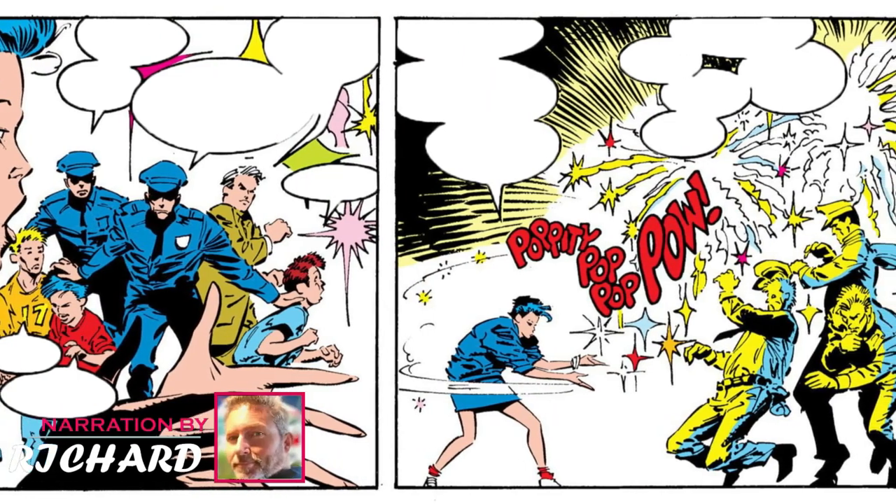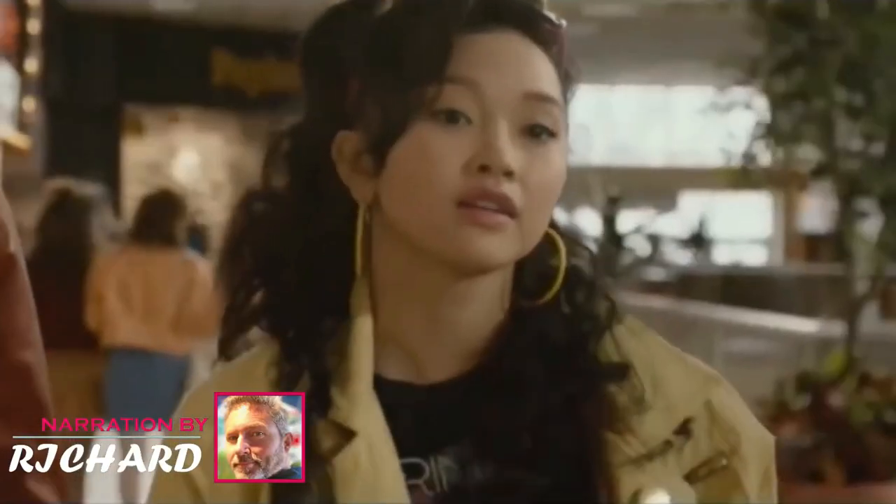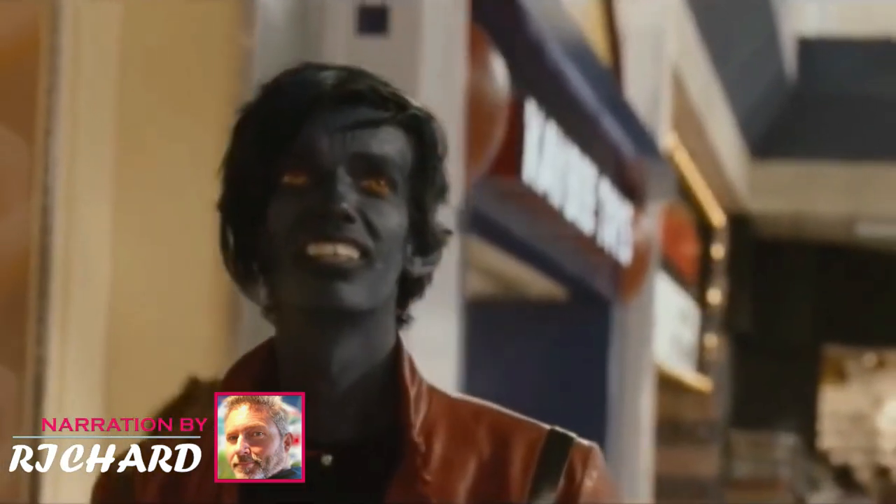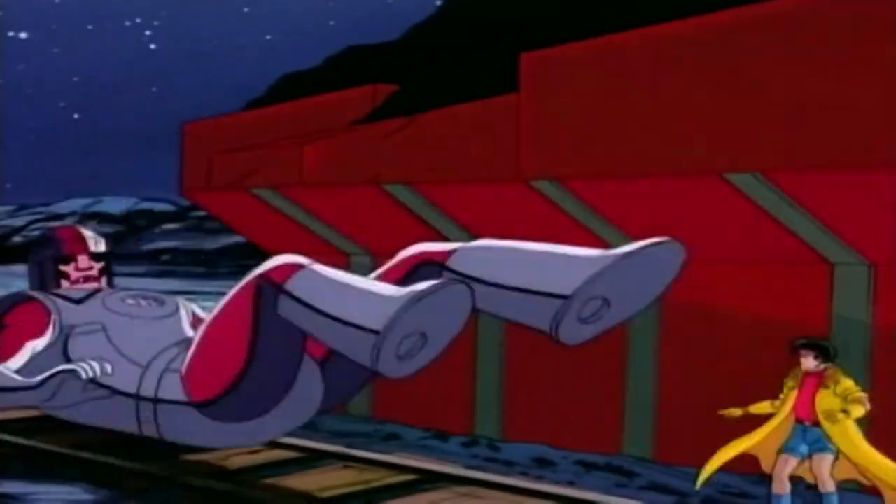Hi there guys, this is Richard, your host with another marvellous video. Hello and welcome to our video on Jubilee from the X-Men. Jubilee, also known as Jubilation Lee, is a mutant with the power to generate explosive plasma blasts from her hands.